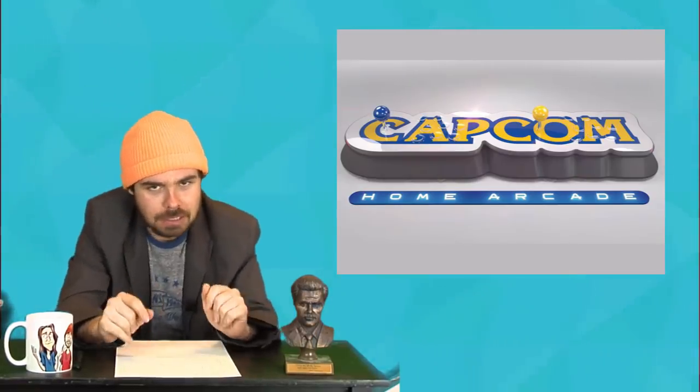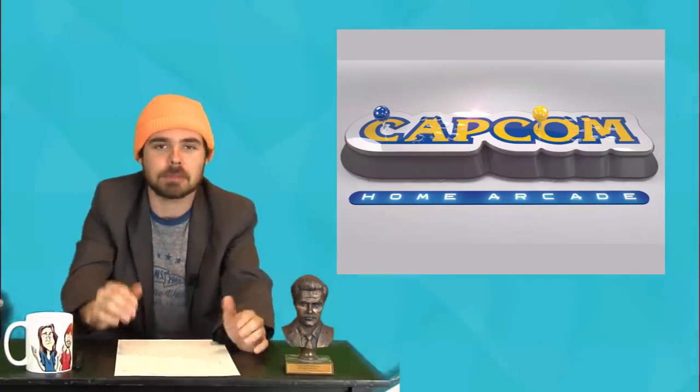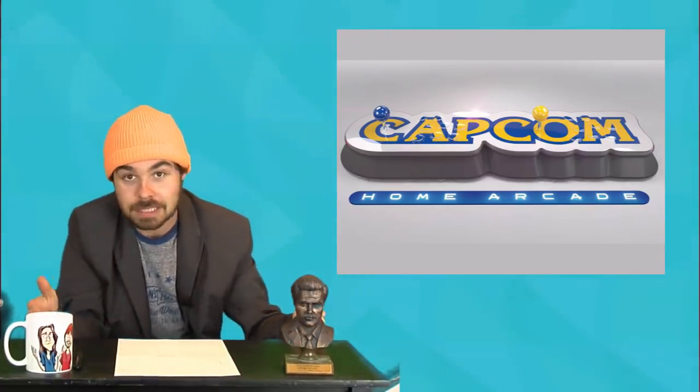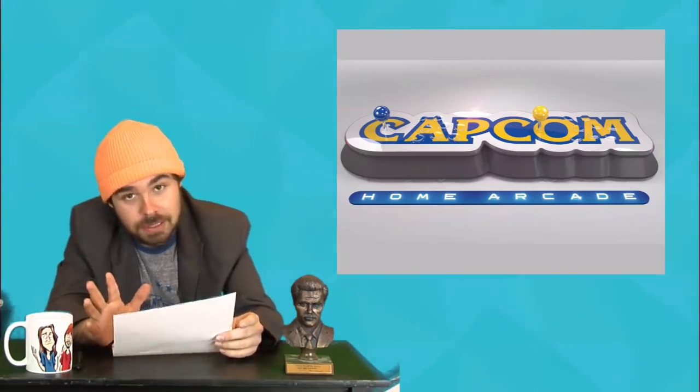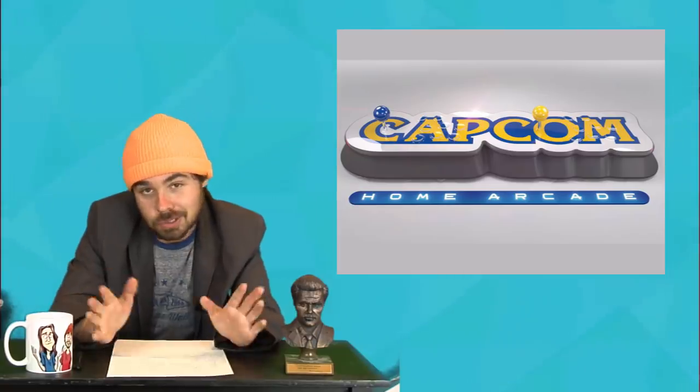Capcom Home Arcade — I'm sure you've heard about this. It's a plug-and-play from Capcom, basically a two-player arcade stick, one and two player, with 16 games on it. I don't know how well it's gonna be emulated — I hear there's some weird stuff going on with the emulation, like they just started using it and didn't ask the developers. The whole thing seems kind of weird, it just came out of nowhere. It's 200 pounds, which equates to about 260 bucks.